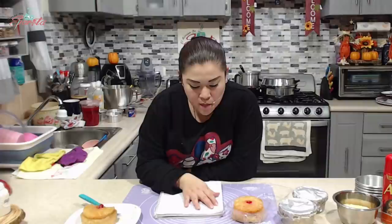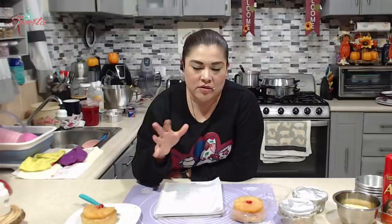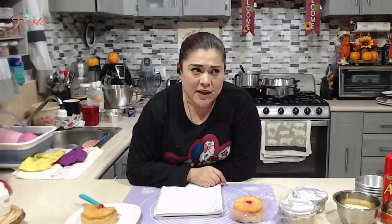Se venden calientes o fríos, como quieras. A mí me gusta mucho tibiecito. Ellas lo ofrecen tibio — los hacen, los refrigeran, y antes de entregar preguntan si lo quieren frío o tibio. Cuando lo piden tibio, nada más lo meten 15 segundos al horno de microondas y el azúcar de arriba se vuelve a poner muy líquida y baja. Puedes sustituir mantequilla por margarina si tú quieres, aunque sí cambia el sabor — queda mucho más delicioso con mantequilla. Puedes bajar la cantidad de vainilla, y si no quieres meter la rodaja de piña entera, puedes meter trocitos de piña y unos pedacitos de cereza.